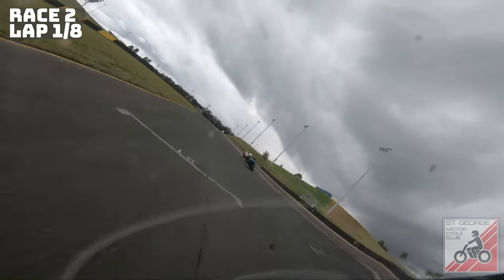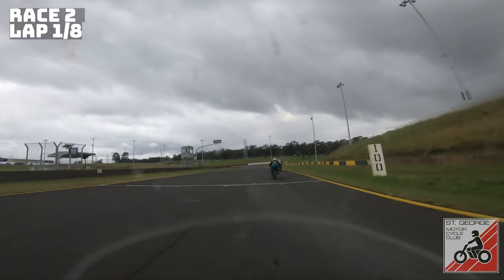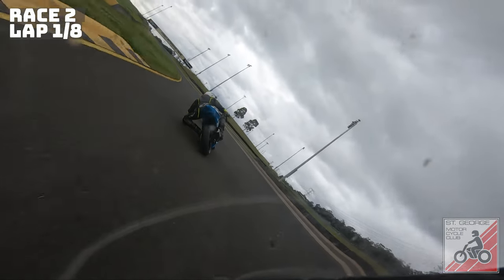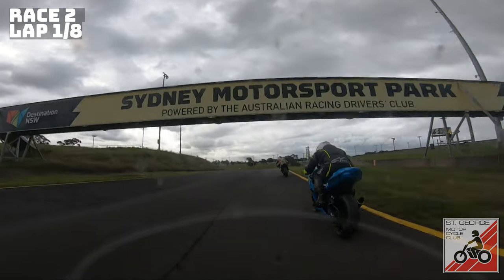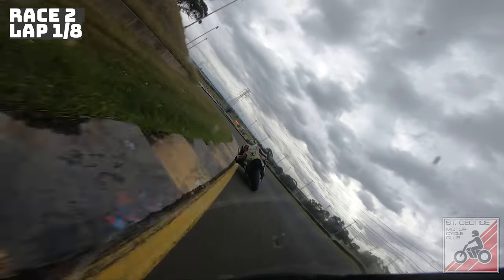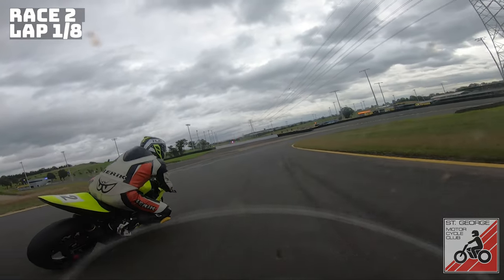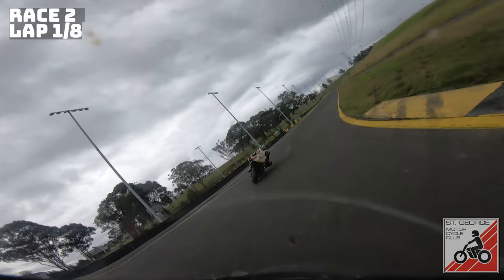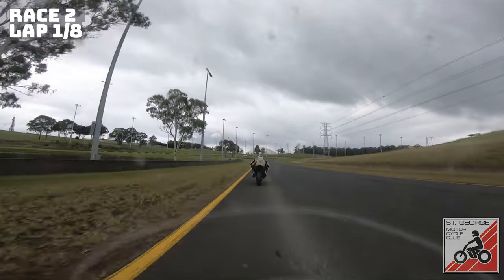One of my favourite passing points on track is that flip-flop between four and five — just hold that corner speed, send it wide and throw it at the inside. Here I could have made that pass stick on Karl, but with the water where I had just crashed I didn't want to force the move — because one, Karl's my teammate, two, Karl's my friend, and three, we're not racing for sheep stations here. I don't want to send him into the bush.